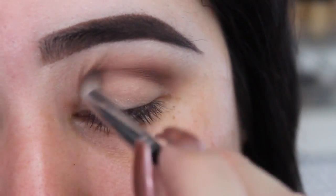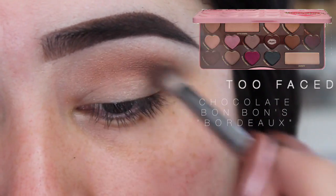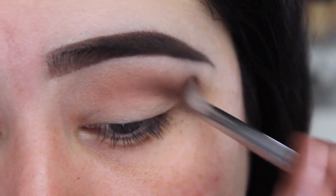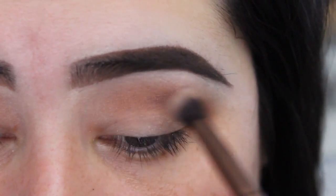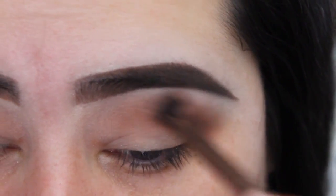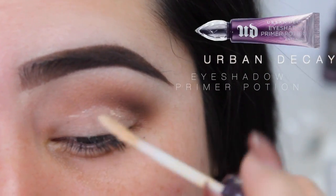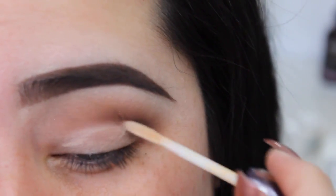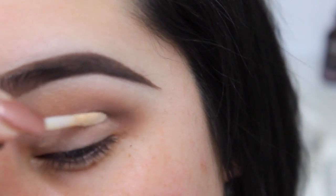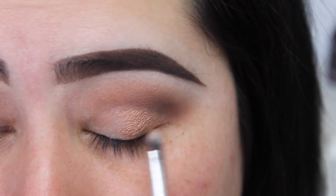Using the same palette I'm gonna go with the color Vortex — it's like a burgundy-ish color — and add it to the crease as well. Now I'm just gonna go ahead and blend that out with my Urban Decay Eyeshadow Primer Potion. I'm just gonna clean the lid and cut the crease.